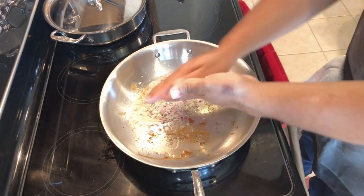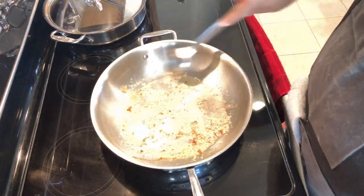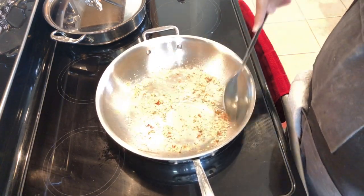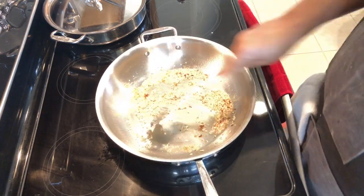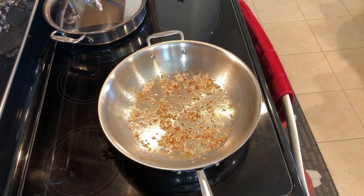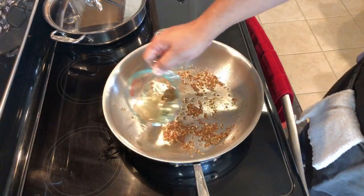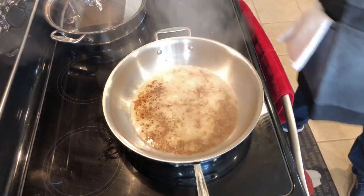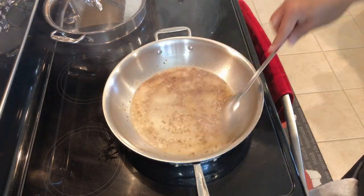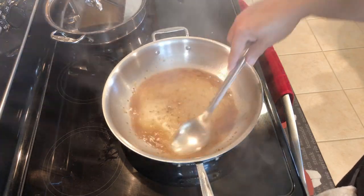I have a finely minced shallot — I'm going to drop that down in the pan, stir it around. I just want to get these shallots nice and golden brown. Stir and scrape, get some of that stuff up off the bottom of the pan — all that will be great in your sauce. Now that it's golden brown, we're going to hit it with a half cup of white wine. Give everything a good stir, make sure you're scraping and getting all those nice brown bits off the bottom of the pan.